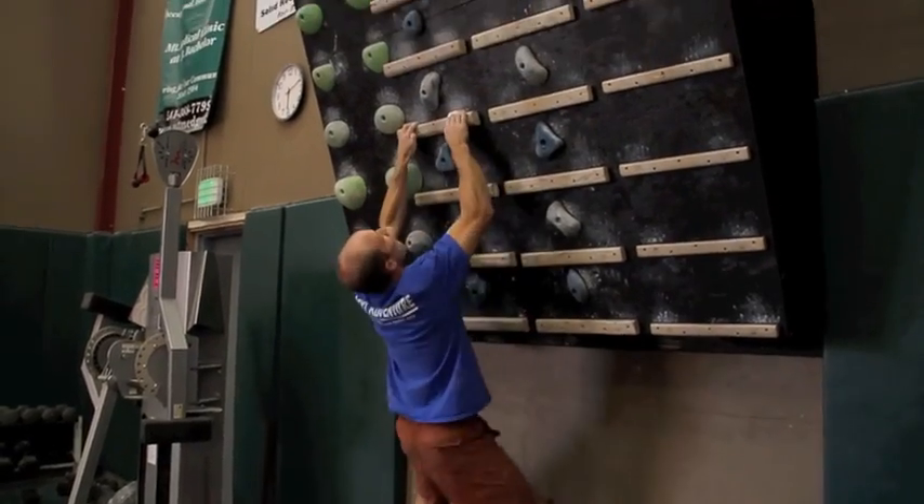The first phase is a hypertrophy phase, aimed at building muscle mass in my forearms and back. That's done through hangboarding, heavy finger rolls, and weighted pull-ups. The second phase is a maximum recruitment phase, aimed at awakening dormant muscle fibers — recruiting more muscle fibers to become fast-twitch. This is done through campus boarding.